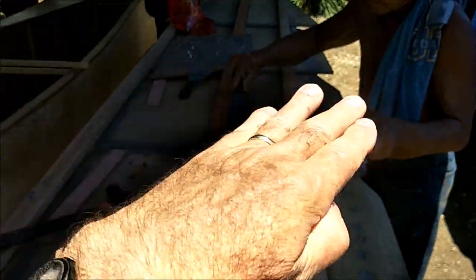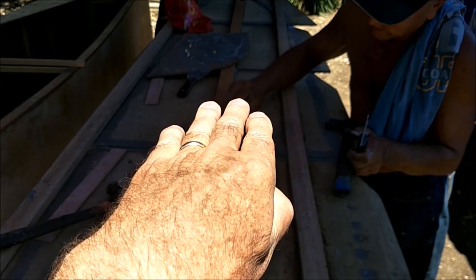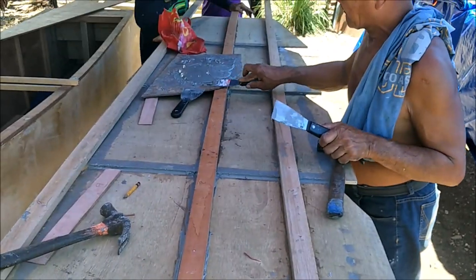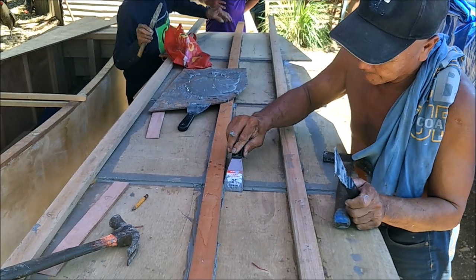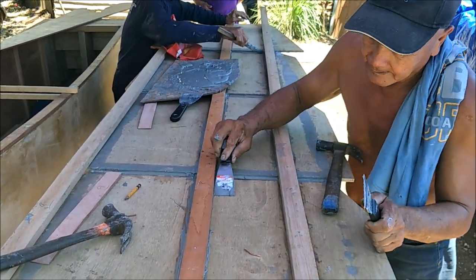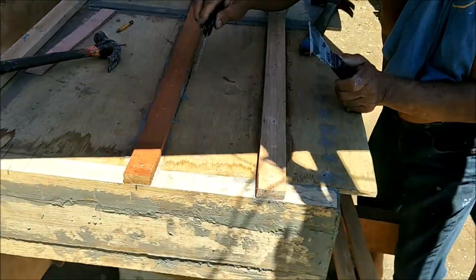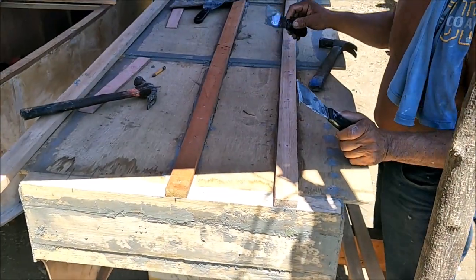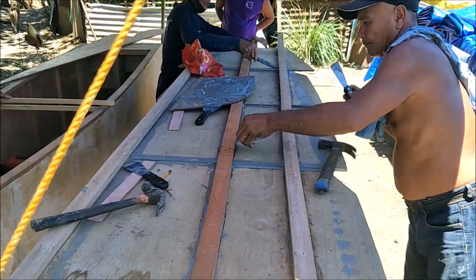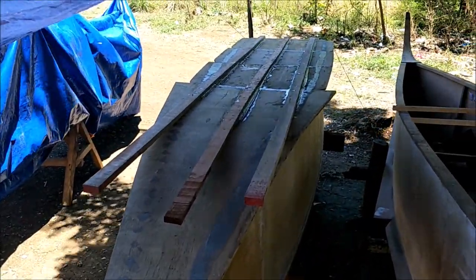So that's why we're doing this — two reasons: so the boat turns nicely and follows a straight line, and also as a sacrificial piece of wood for when you hit the sand on the beach or scratch something. We'll be back with more chines on the three-hull boat. Look what we got — we got chines!